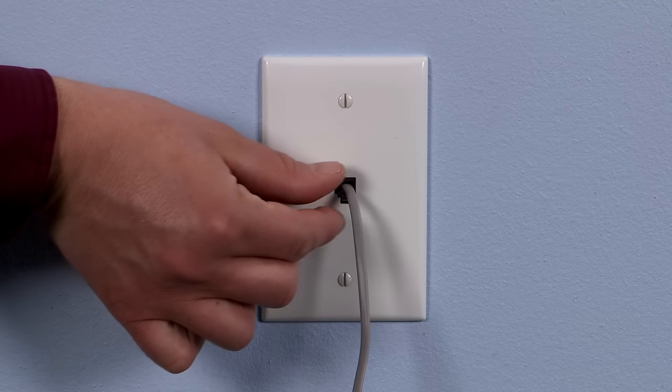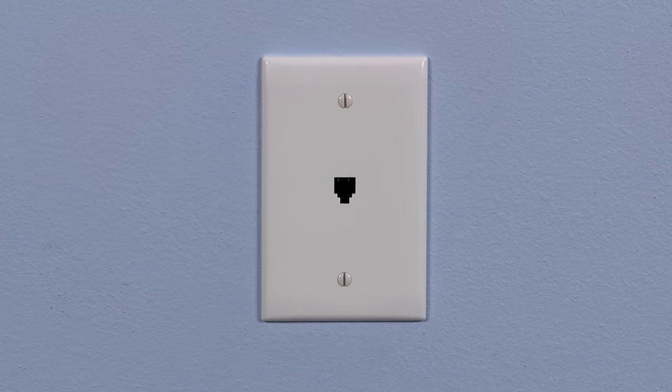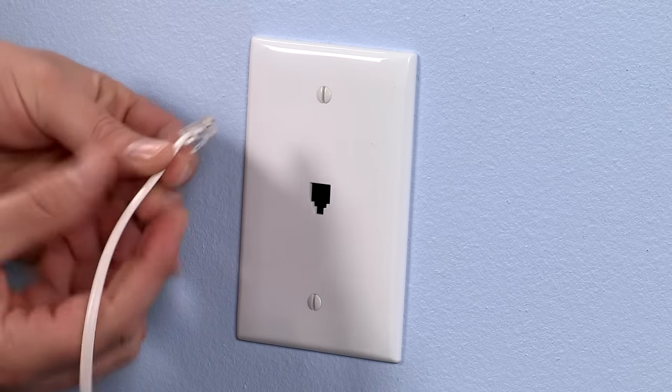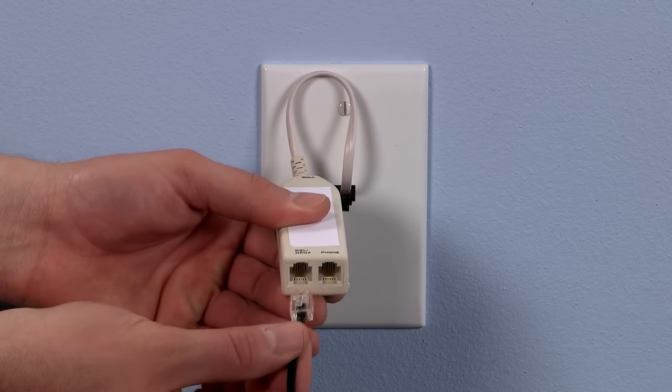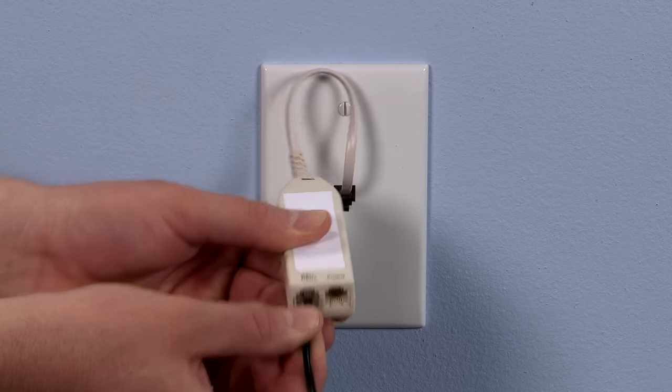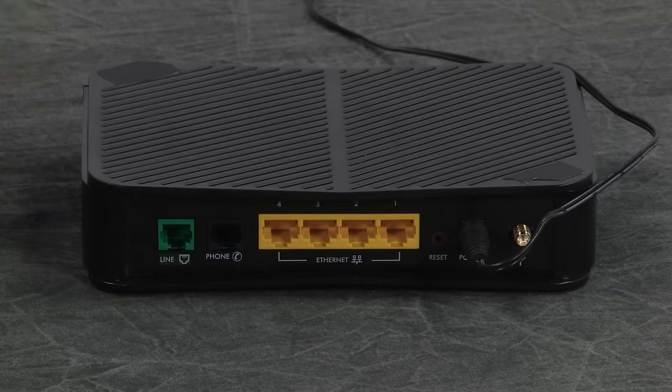First, unplug any telephone devices or networking equipment from the phone jack where you are connecting the printer. Plug a phone line splitter into the phone jack. Plug one end of a phone cord into one of the ports on the phone line splitter and the other end of the cord to the line port on your DSL modem.